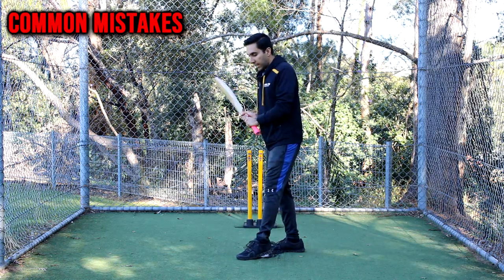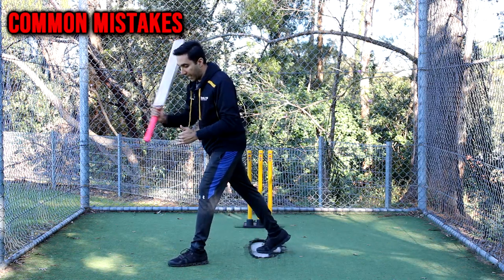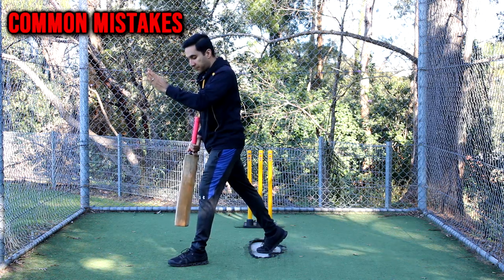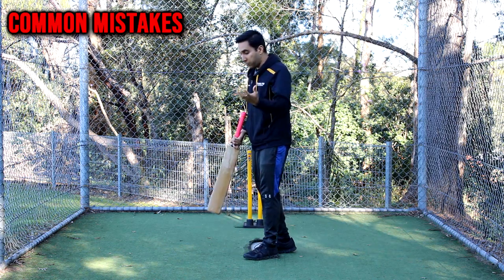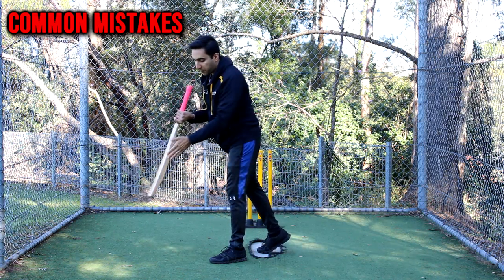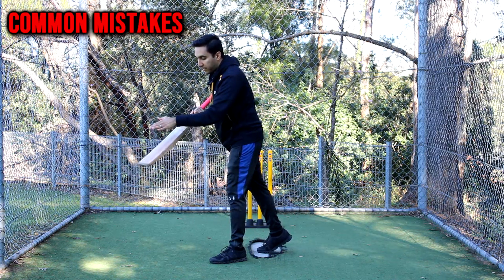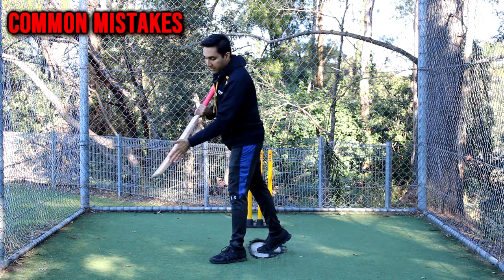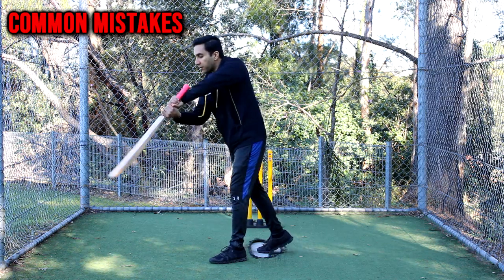The common mistakes that batsmen make: number one, they take a very big step towards the ball and now don't have much room to actually swing the bat and hit it on the offside. The second mistake is the batsman closes the face of the bat to the ball and tries to drive it — the outcome could be the ball going up for a catch, or the batsman misses it entirely.